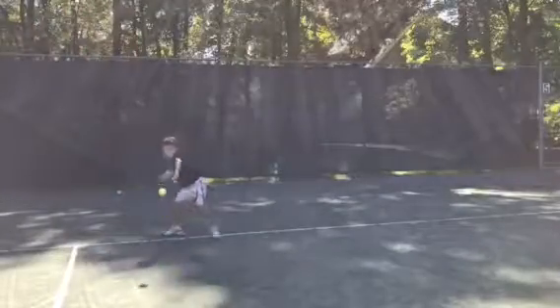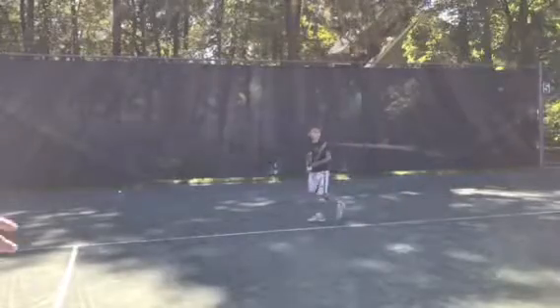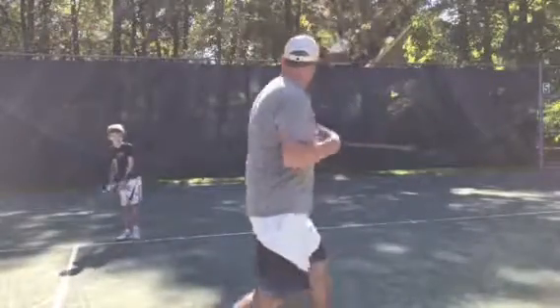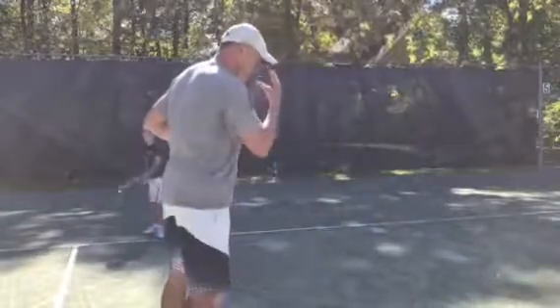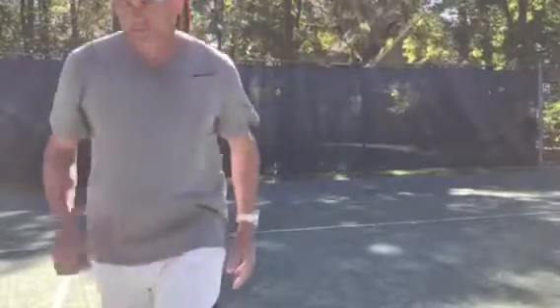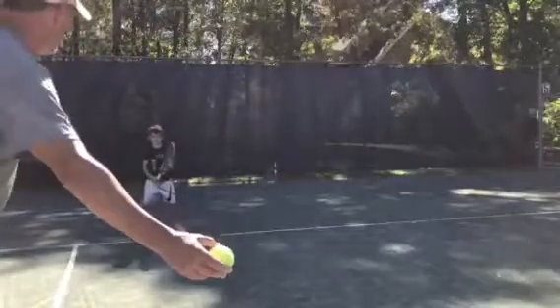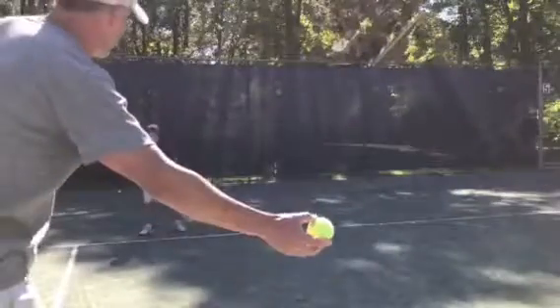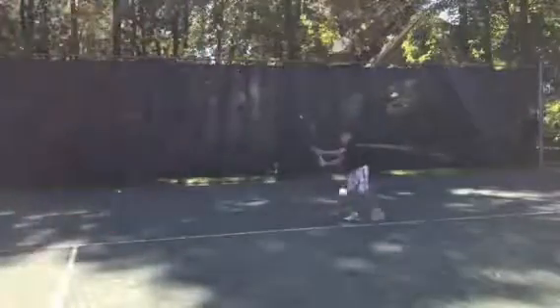Ready — split step, and step down. There you go. Reset — don't lean back, push forward. Try not to lean back when you hit this; try to keep your head over your body like this. Make sure you're facing like you're returning. Ready — split step. You didn't split step — do it again. Ready — split step, good.